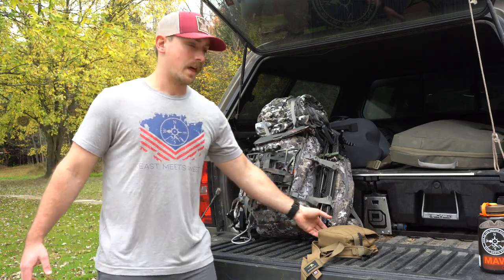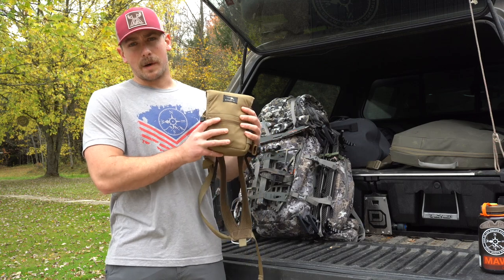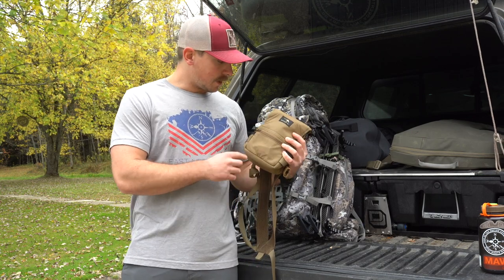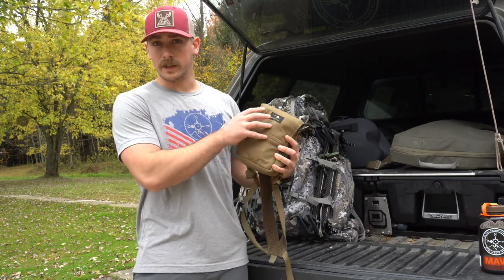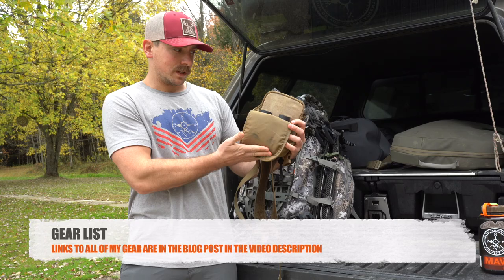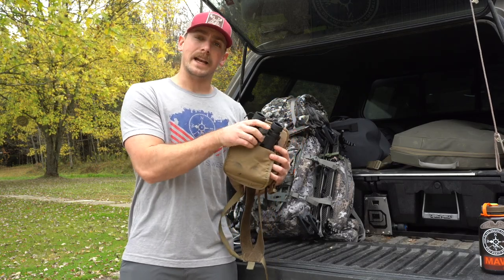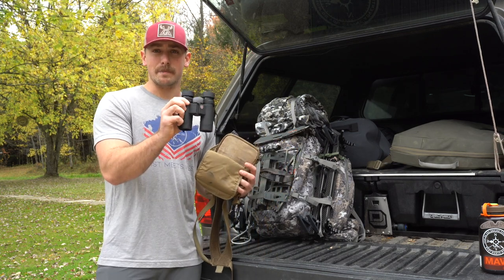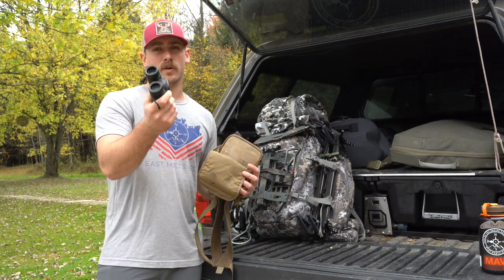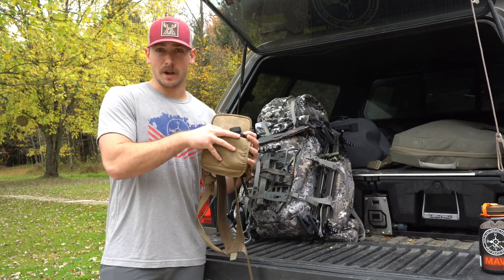Let's get started with the bino and optic system. Using a bino harness from Marsupial Gear — I'm actually waiting until they come back in stock with a smaller harness because as you'll be able to see, this one's quite a bit bigger; it's meant for my bigger binos. But inside here, I'm carrying my Maven B3 8x30 binos — just small, compact, super light. I can keep it on my chest at all times while I'm in the saddle.